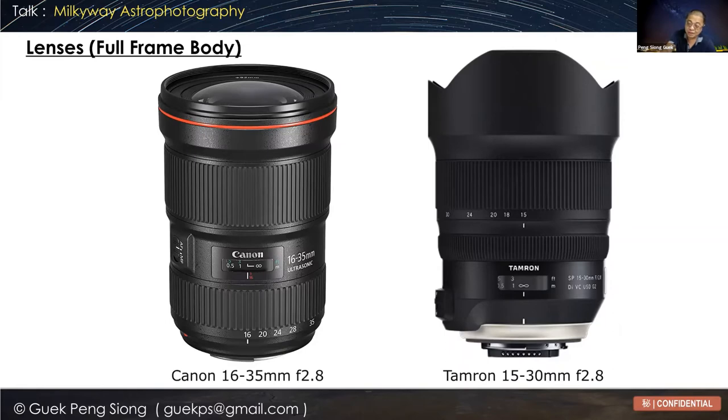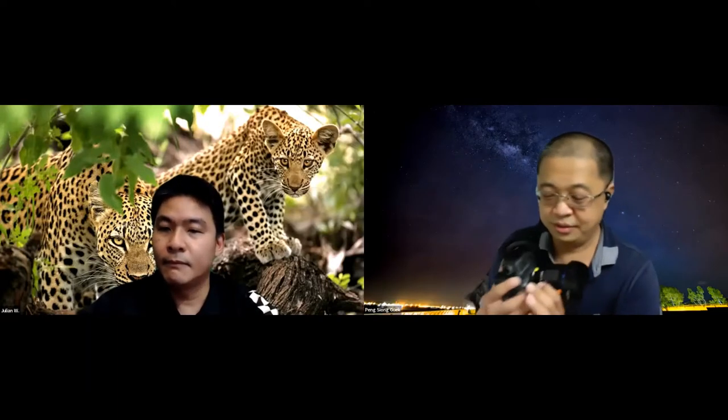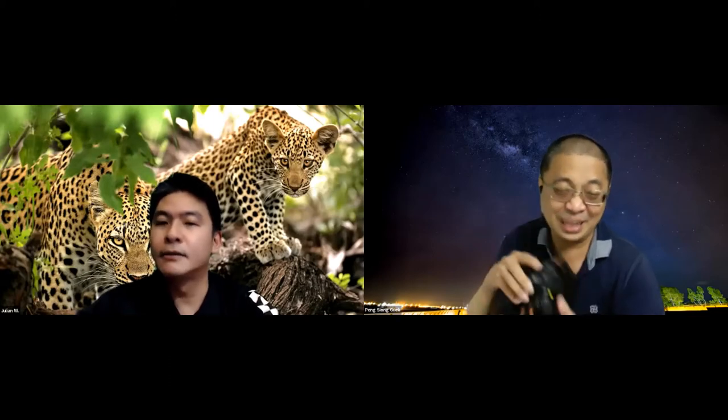Do it in the daytime where you can see clearly. You'll have to try out the hyperfocal distance during the day and shoot a daytime subject using this manual focusing method, then check the pictures for sharpness. If it's sharp, you can use it at night for astrophotography. Memorize the position — sometimes you can even take note of it. If you look at my lens, you can see there's a tape here — I use gaffer tape to mark the best spot so it will not move. You can tape it down if you need to.